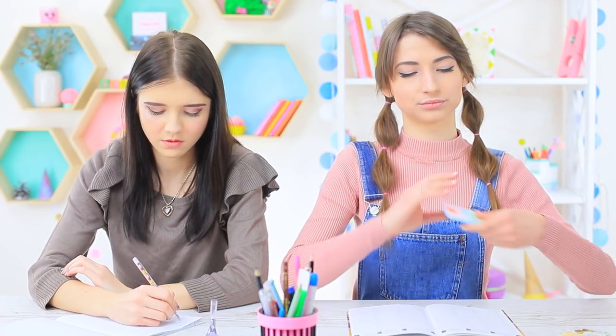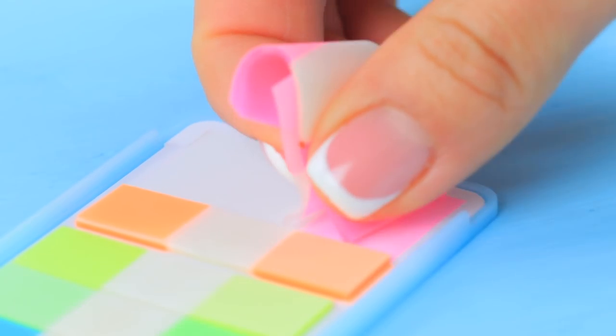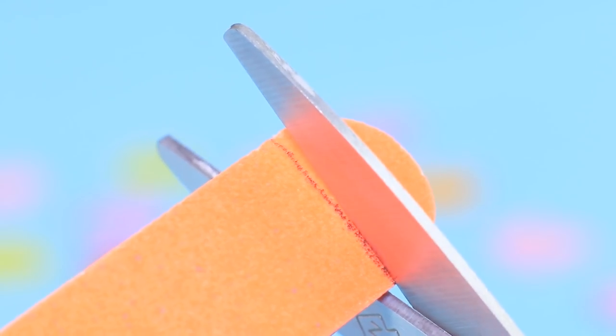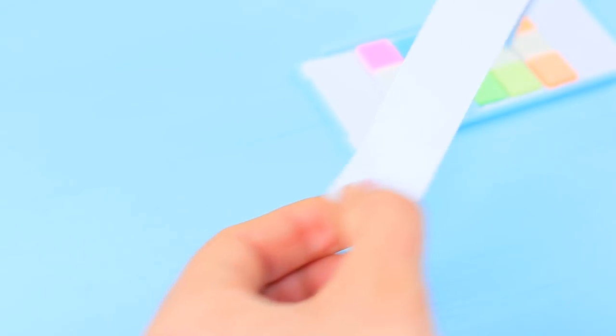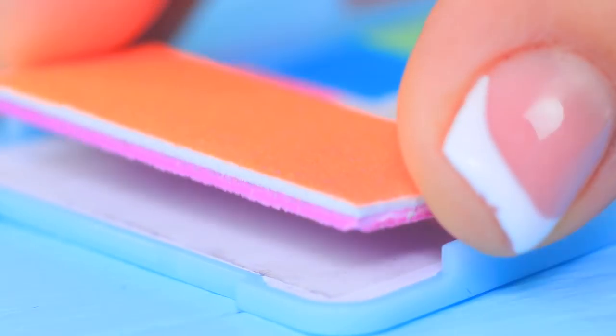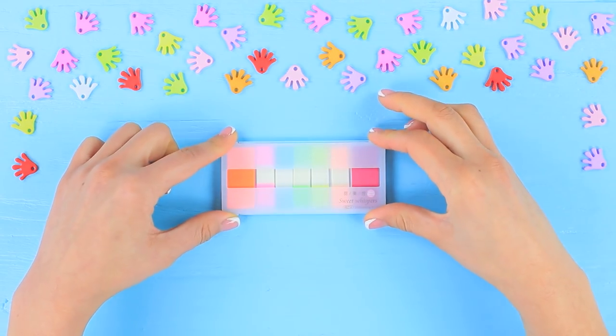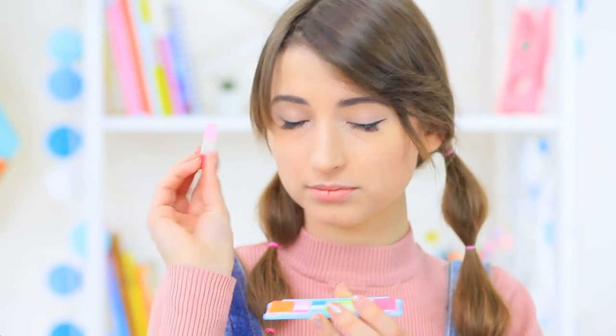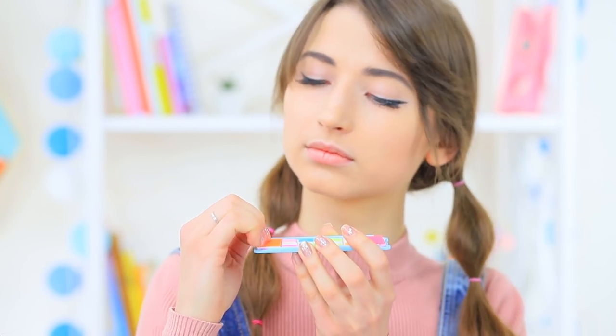The girls decide to hide their makeup in their school supplies. Dolly snuck a nail file in with her sticky notes. Take sticky note tabs out of a pack, trace a tab on a nail file, trim it, and attach two files into the pack using double-sided tape. Open up the sticky note and secretly file your nail. I'm getting a manicure from my school supplies — great idea! But your manicure won't be complete without some nail accessories.